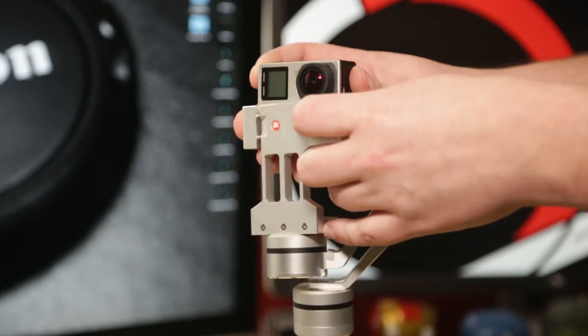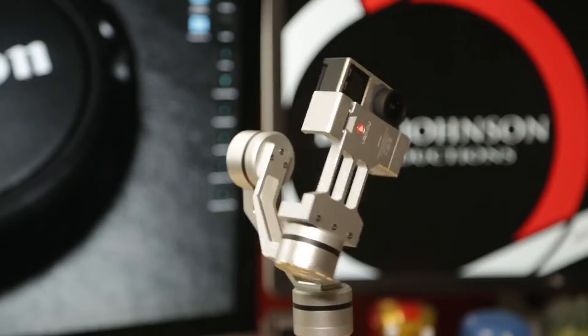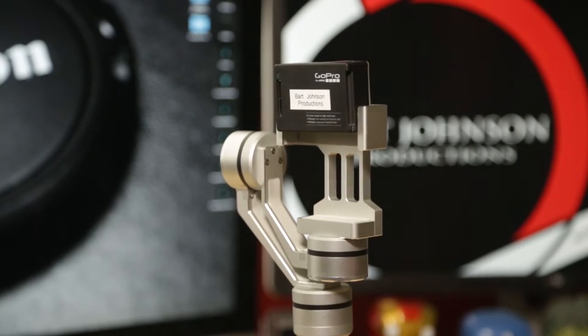I'm using this with a smartphone right now, but this can also be used with a GoPro. You would use the vertical video mode clamp to attach your GoPro to it, and there's also a small cable to actually charge your GoPro while it's on there. So this is compatible with GoPro too if that's something you prefer.